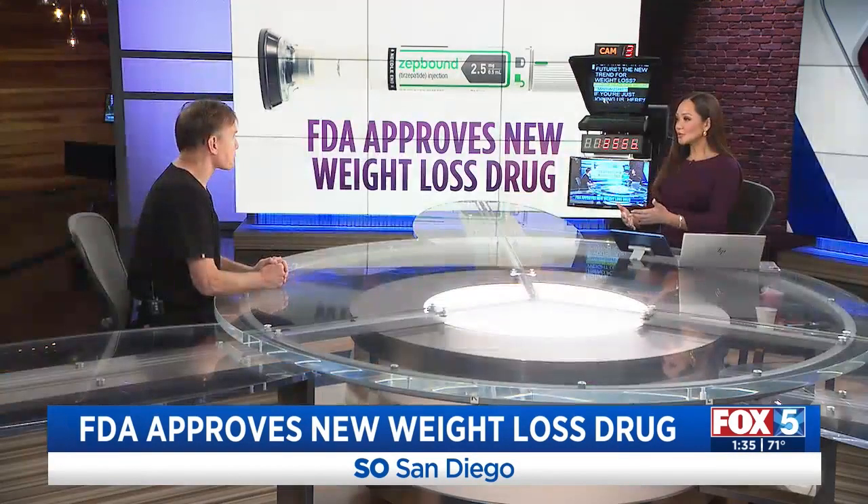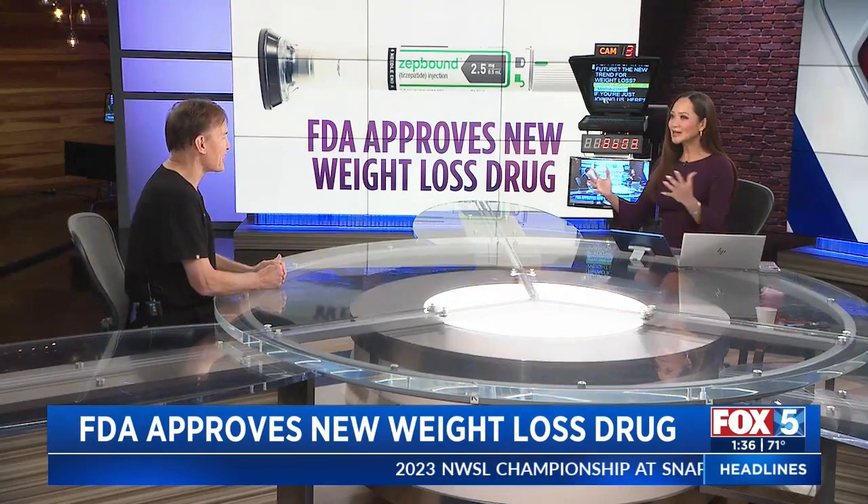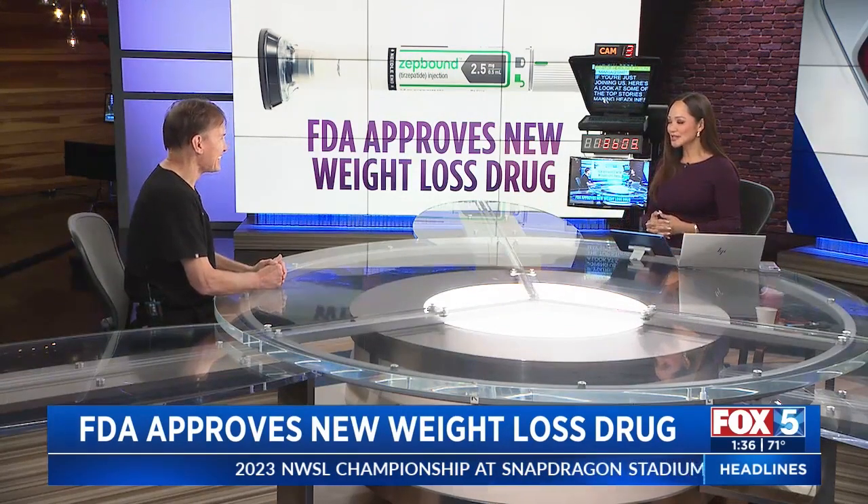It's really about becoming a good advocate for yourself. ZepBound can jumpstart the weight loss, but you definitely have to change your habits. Dr. Richard Shafu, thank you so much for joining us in the studio and breaking it all down for us. We appreciate it.